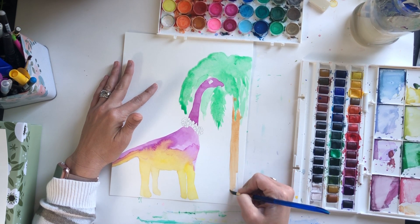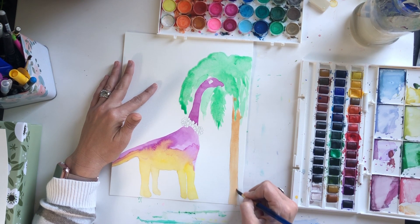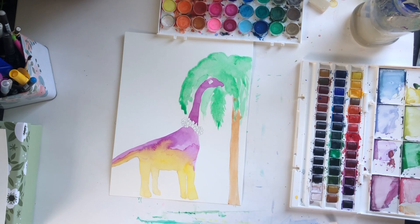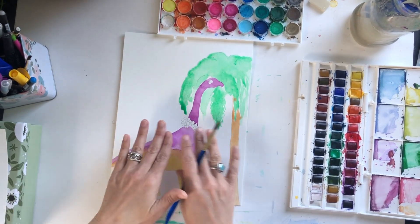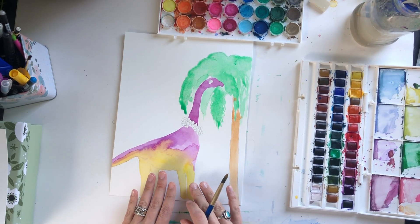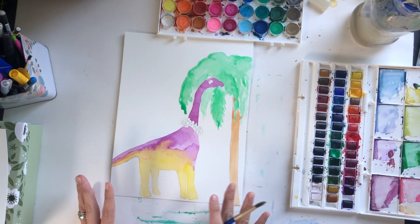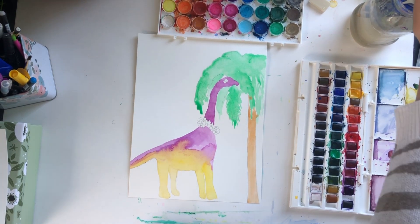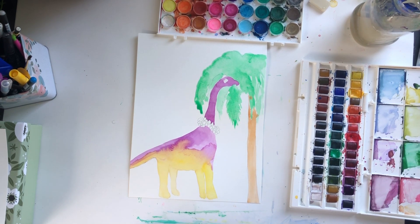This is going to be a really simple painting, but you are more than welcome to go back and add tons of detail. You could detail out a cloudy sky, maybe you have an ocean in the background, maybe the brachiosaurus is standing on a sandy beach and you see some shells. If you try this project you could always tag me on Instagram — I would love to see how yours looks.